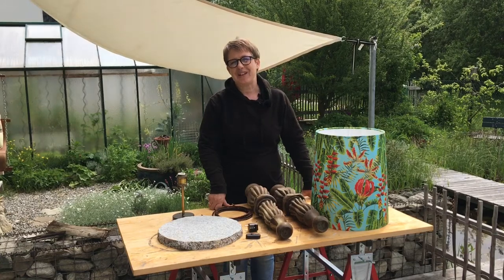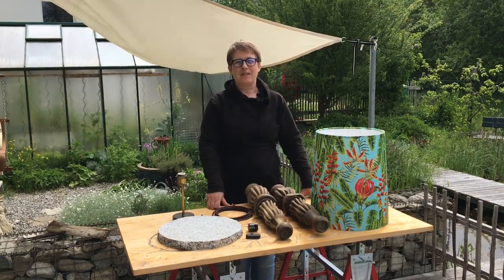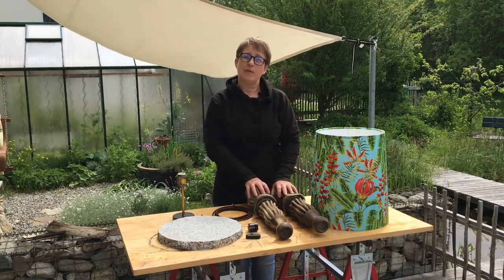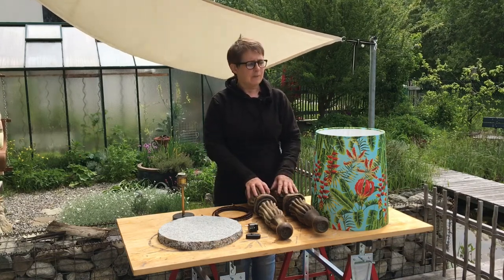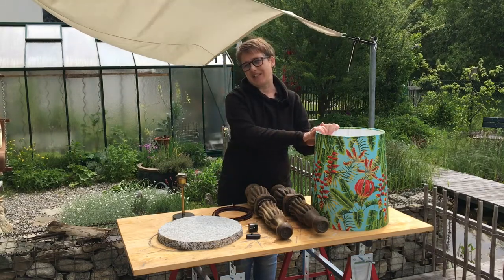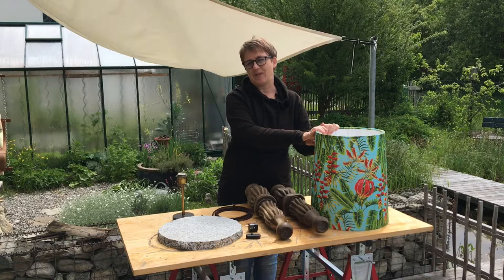Hello and welcome back to Seb and Shelley's DIY. Today we're going to make a standard lamp. We're going to use old legs from the plant stand project and we're making it for the lampshade we also made in the last video, so if you haven't seen either of those videos then have a look.